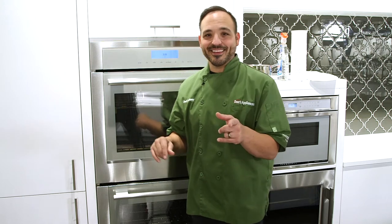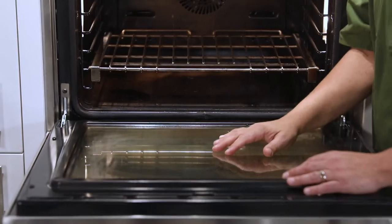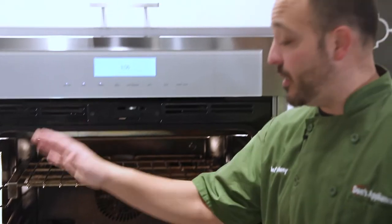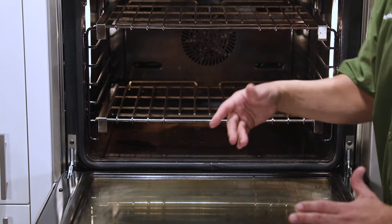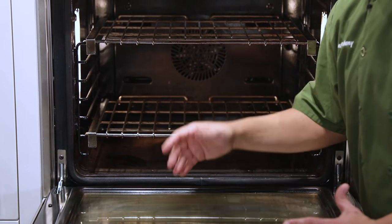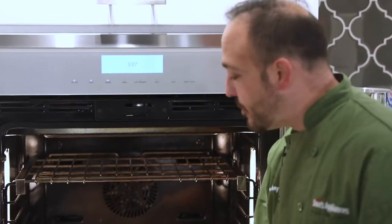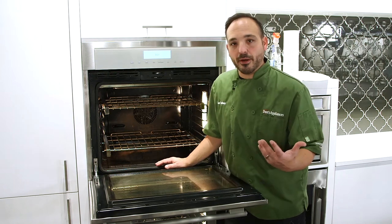So without further ado, there's a wall oven behind me and we're going to get it cleaned. Let's open it up. The thing to think about here is that most of these ovens are now a sealed system. What I mean by sealed is they have a hidden bake element on the bottom, whereas it used to be exposed — so you had to clean around that and worry about the heat. But now there's a nice finish in here, and they're easy to clean with simple household products.